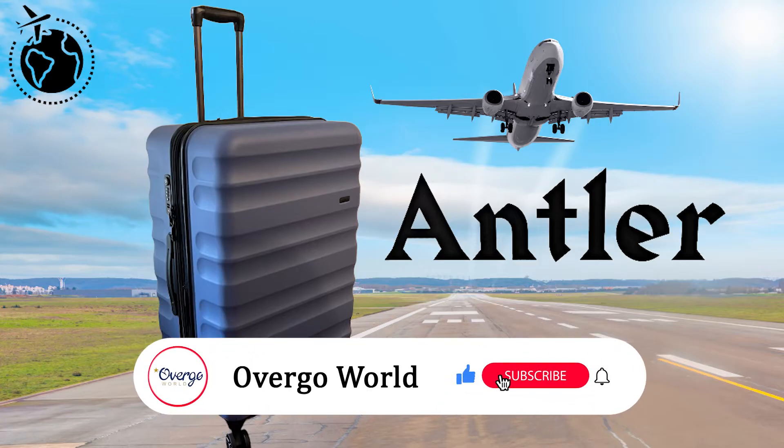Welcome to Overgo World, making your life better through tech, vacations and other great things. Remember to subscribe so that you don't miss out on our latest videos.